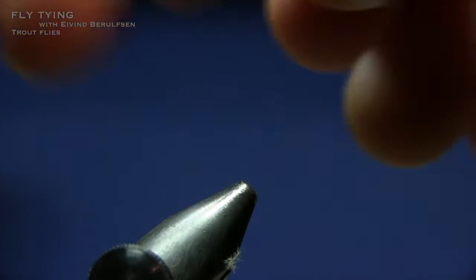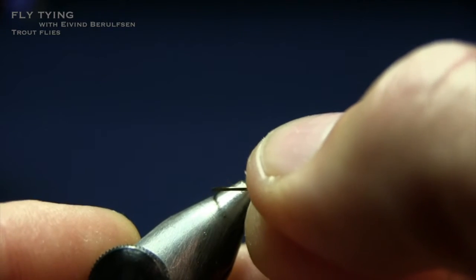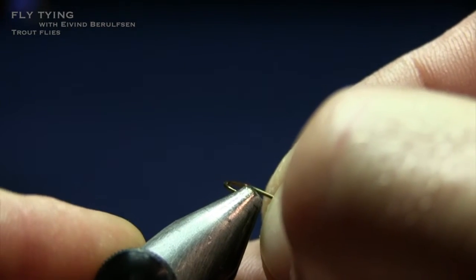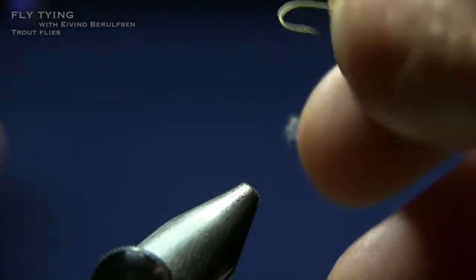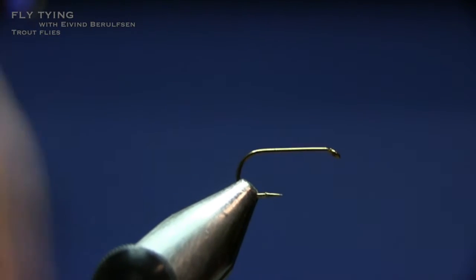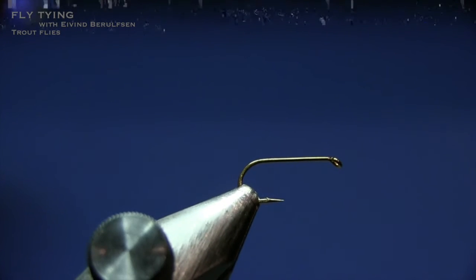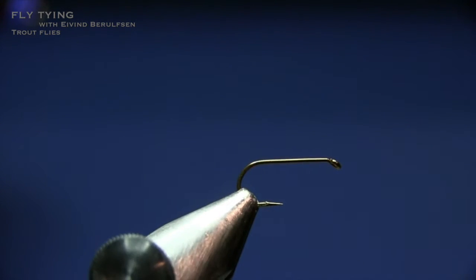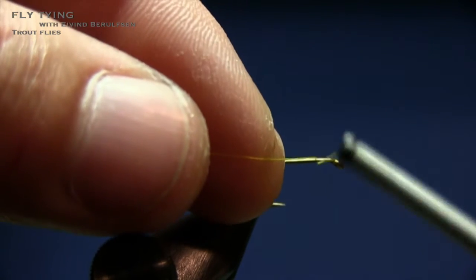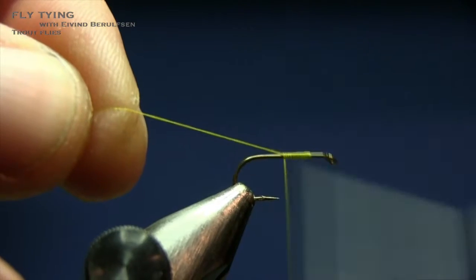If I'm not fishing catch and release I don't pinch in the barb, because in some rivers in Norway it's actually allowed to fish with a barb. But I always pinch it in - if I lose a fish, it's not the end of the world. I'm starting by tying in the thread a couple of millimeters behind the hook eye, and I'm going to tie it all the way back to the hook bend.